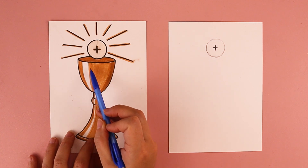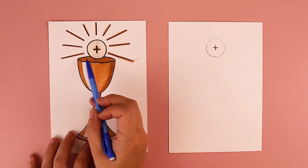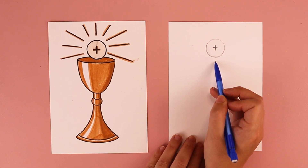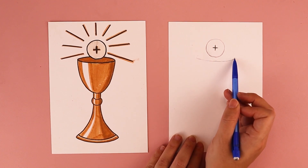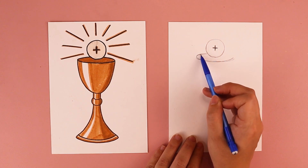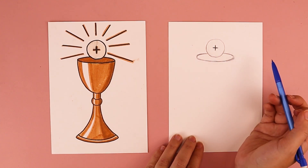The next thing we're going to do is start to draw the top of our chalice. The chalice top is open and is the shape of a long skinny oval, with our Eucharist host kind of overlapping this top. I'm going to start with a curved line at the bottom — a little bit below where the host is — for the bottom of our oval shape, kind of like a smile. Then it curves up behind the host, continuing on the opposite side to connect and create a nice flat oval. That creates the opening of our chalice.